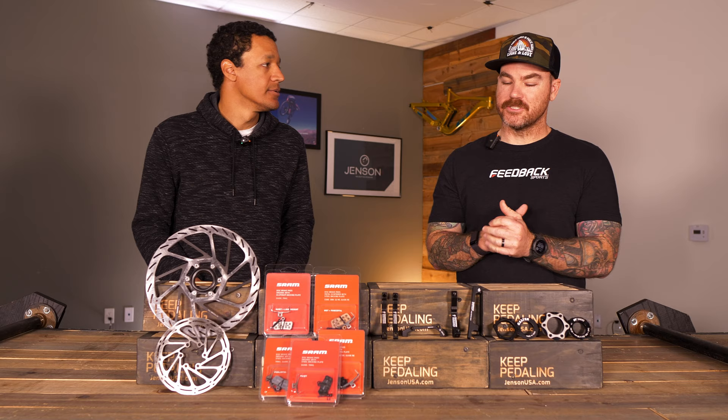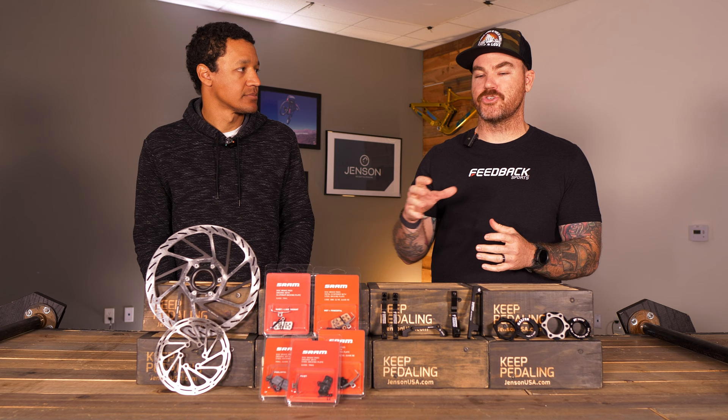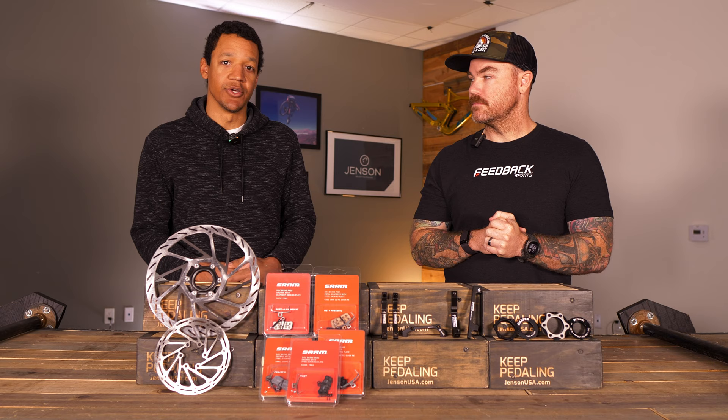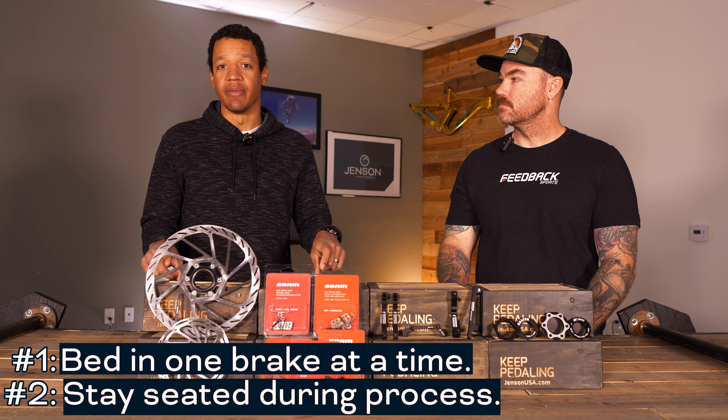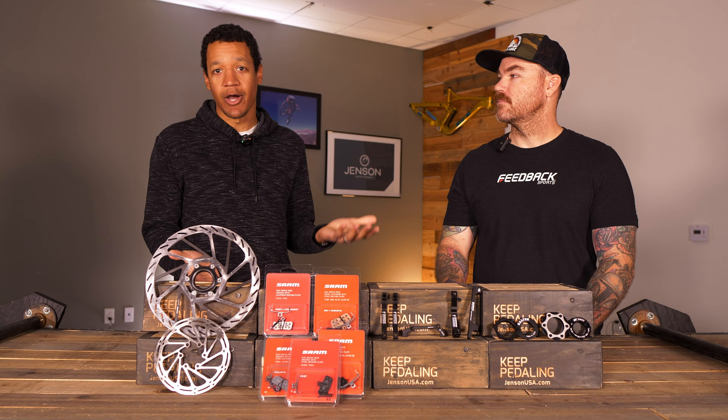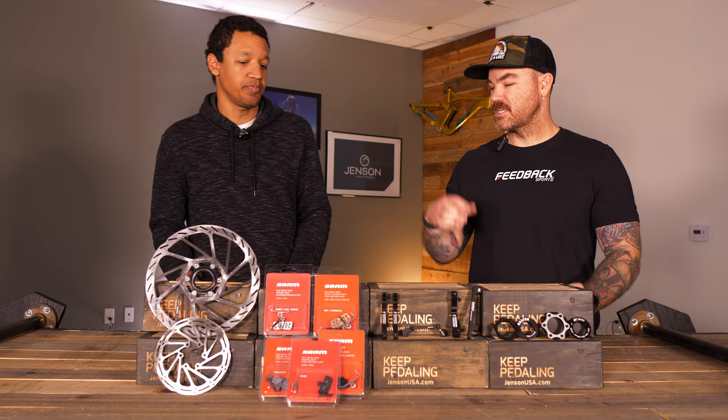So that's the first step to making sure your brakes are ready to go, whether you bought a whole new brake system or a brand new bike. A few more tips: do one brake at a time, stay seated on the bike. It usually takes me about half an hour to do this process, but it's worth it — my brakes last a long time, they've got great power, they're nice and quiet. Definitely take the time to do this.